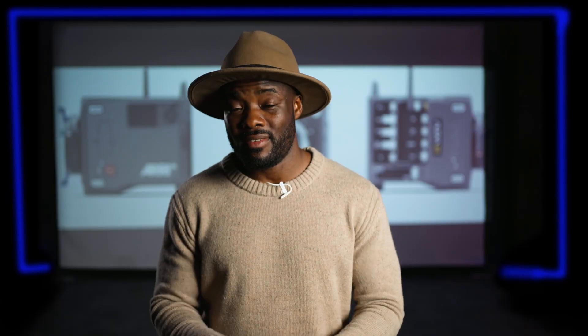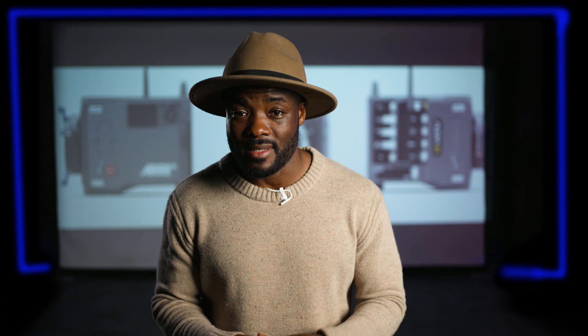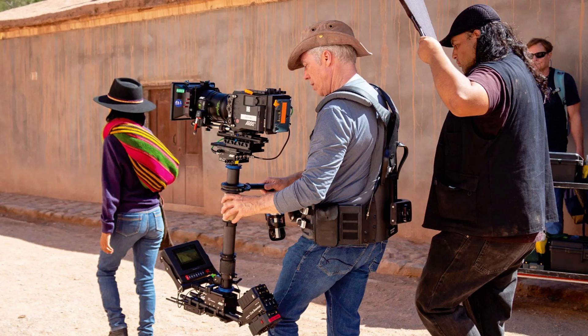You also have 17 stops of dynamic range, which will be every cinematographer's first choice because of the flexibility it offers. Combined with the Reveal color science, this is the camera's unique selling point. Something I really like about this camera from the look of it is the design and how everything is well-placed together.